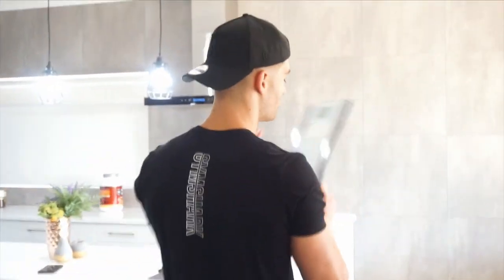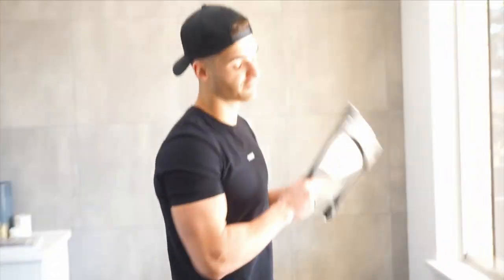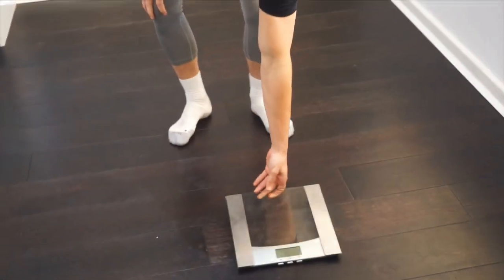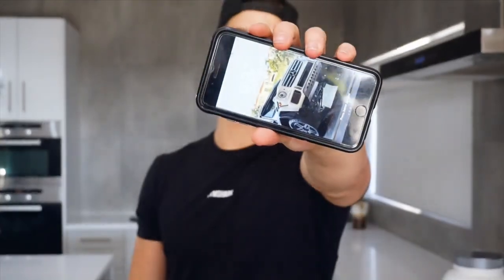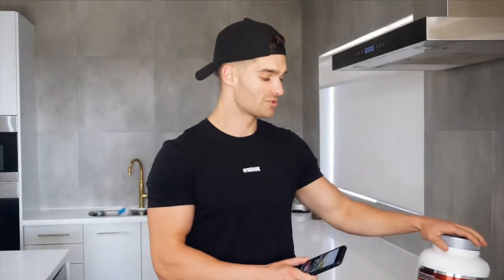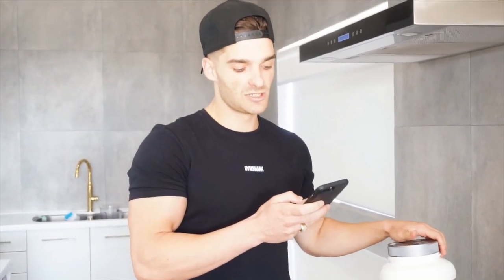Alright, so one thing we need to do this morning is weigh ourselves to see what we're starting at this time. We are weighing in at 88.2 kilograms. It is 4:30 and we are still fasted. We're going to break the fast with 2 scoops of the protein powder here, which is 10.6 grams of carbs, 3.6 fat and 39.8 grams of protein.